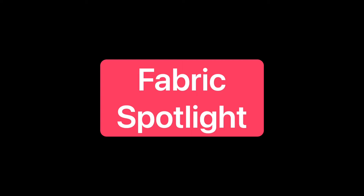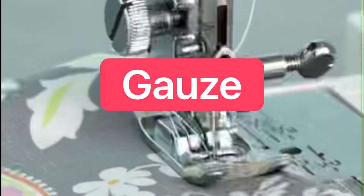Welcome to this edition of Fabric Spotlight. Today we will be discussing gauze fabric.